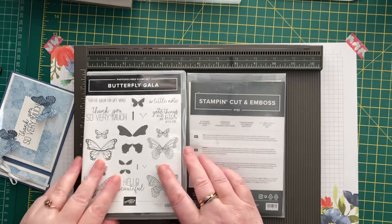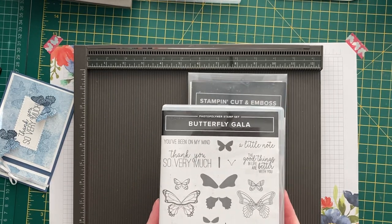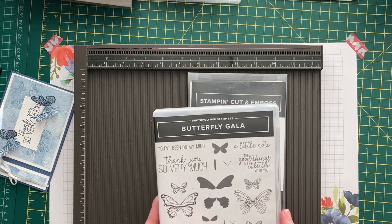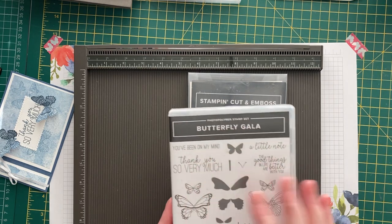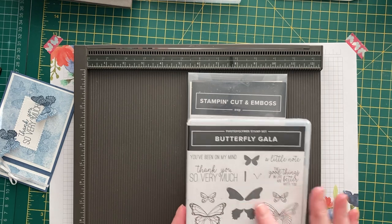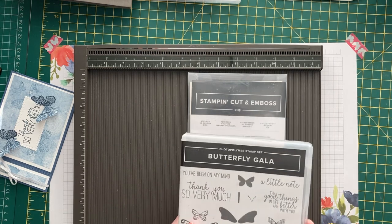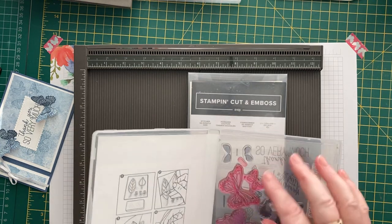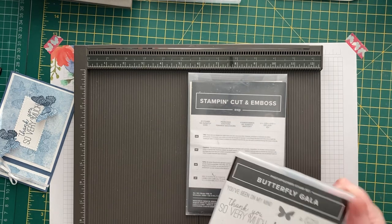Something old was one of my very, very favorite stamp sets — Butterfly Gala. I've had this one for a good couple of years now. I've got a horrible feeling it might disappear in the next annual catalogue because it's been around for a while, but I absolutely love it and I've used it loads and loads, as you can see from the state of the stamps inside. Much loved — so that's the old.